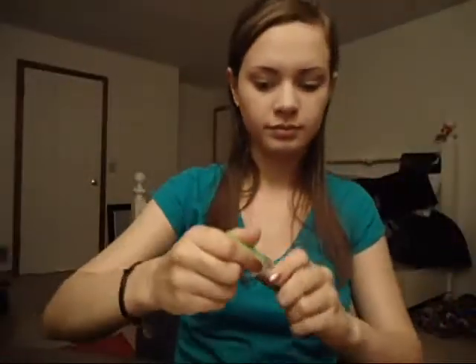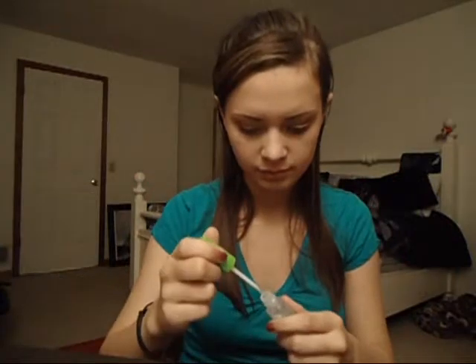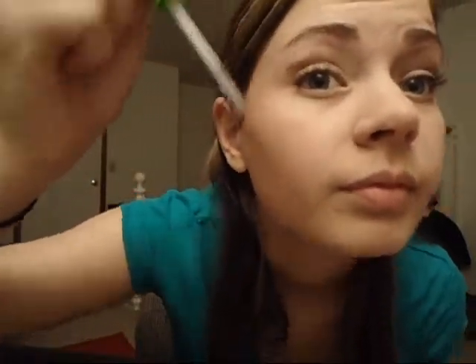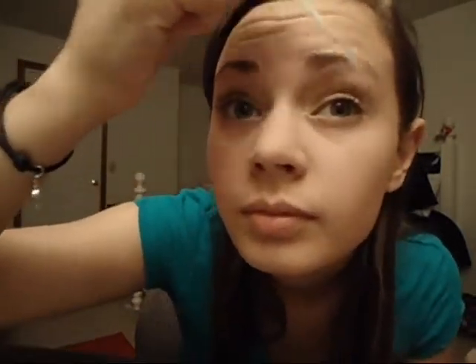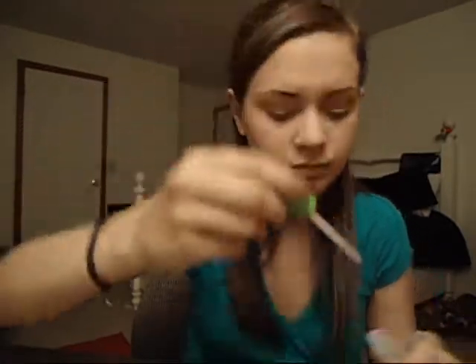Next, I'm taking Great Lash Gel for your eyebrows. Because it takes a while to dry, I don't want to put it on before I put my other powders on. It just helps keep your brows in place all day long.